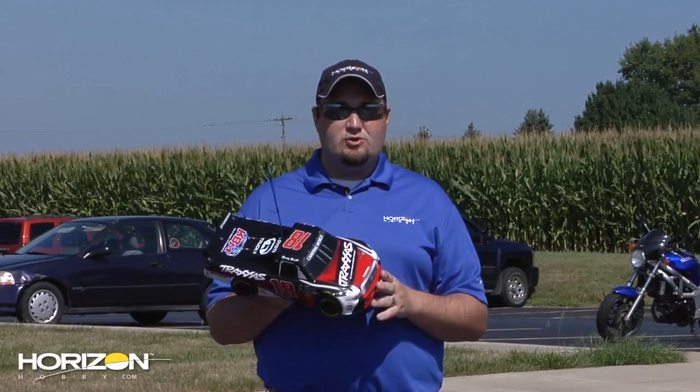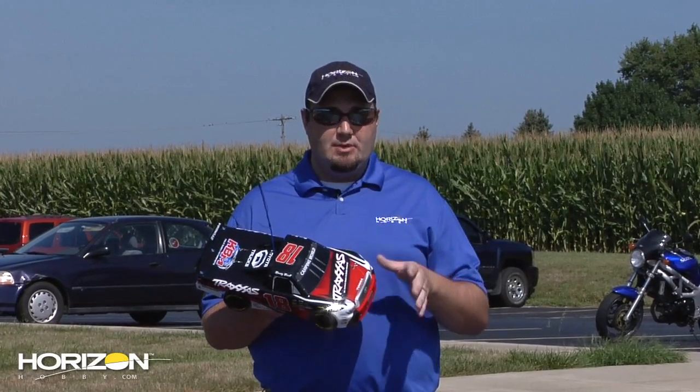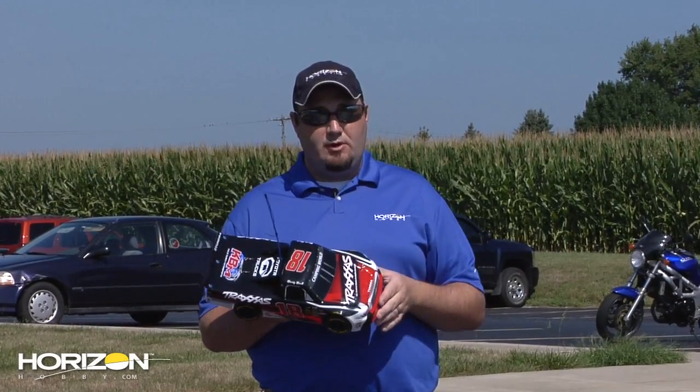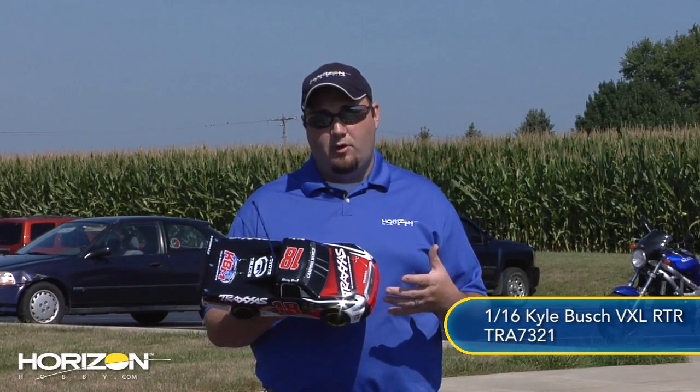There are two different versions of this truck, and the one we are testing today is the one that comes with the brushed motor. There is also a version that comes with a brushless motor, which gets a little bit more speed and a little bit more performance.